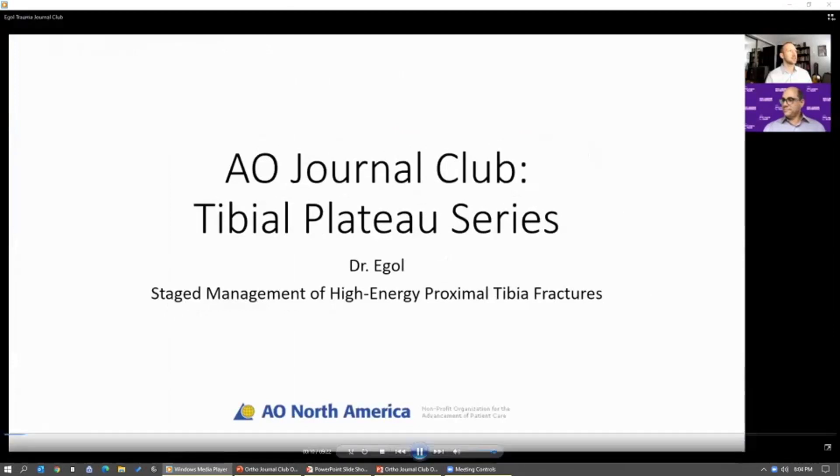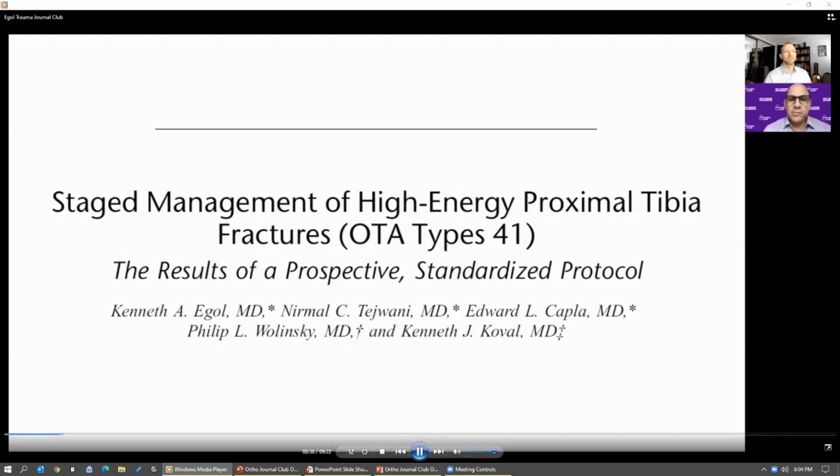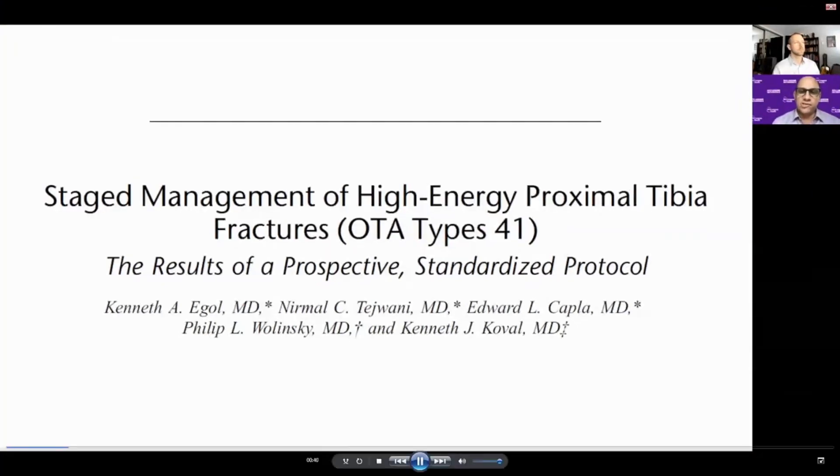Welcome to this installment of the AO North America Journal Club, discussing staged treatment of high-energy tibial plateau fractures with Dr. Eagle. Can you give some historical perspective — what was going on in 2005 that prompted this study? This study was influenced by work done by Mike Serkin in Tampa, looking at staging repair of high-energy pilon fractures and the decrease in soft tissue complications following their staged protocol.